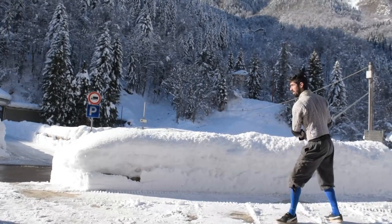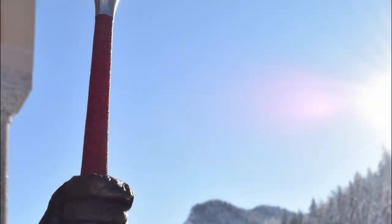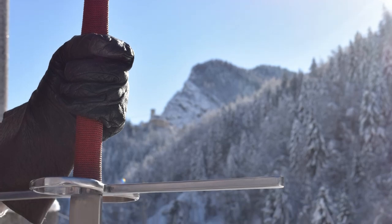Hello HEMA friends and welcome to this new video! I am finally able to shoot a video which showcases the beautiful Blackfencer montante which was sent to me this past month!